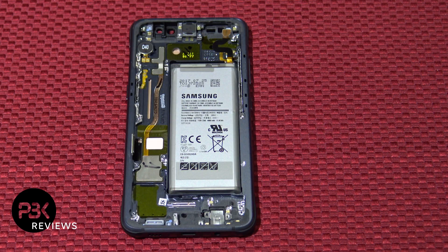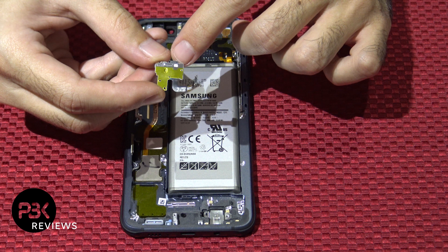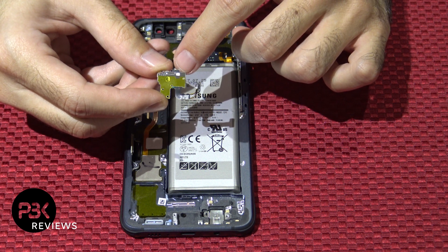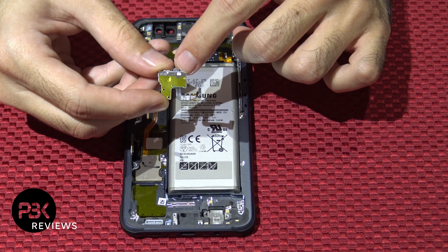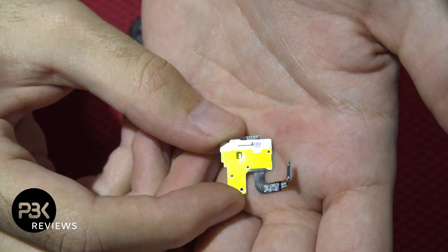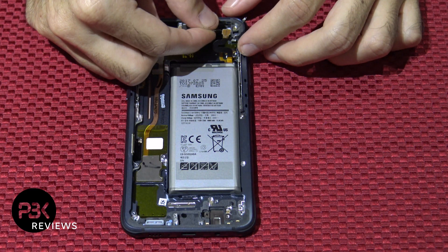Alright, we're going to go ahead and reassemble the phone. We're going to put the front sensor back in. Also to note: on the back of the front sensors on the plate there's a liquid damage indicator — it's a sticker over here on the back. If any water touches it, it will turn pink or red; it's just the white one over here with the X's. Put that back in.